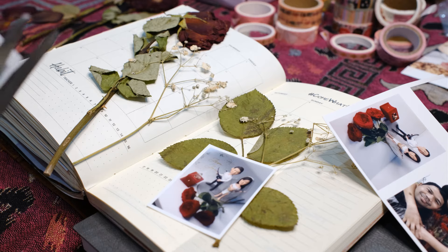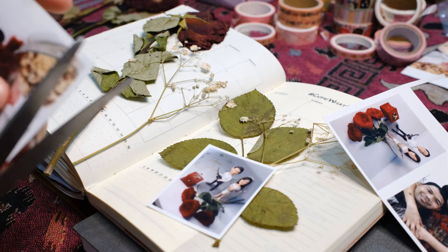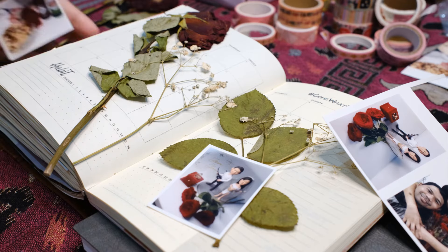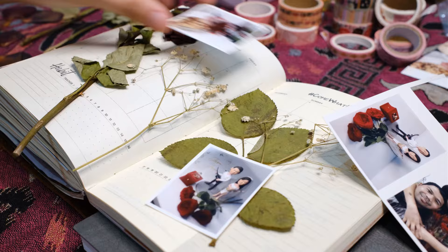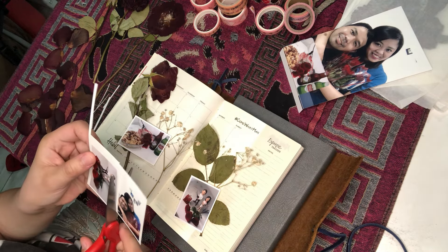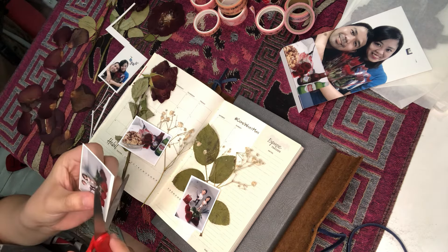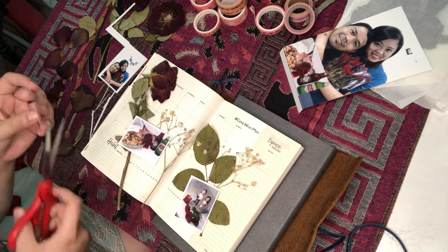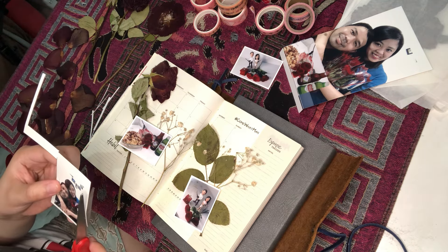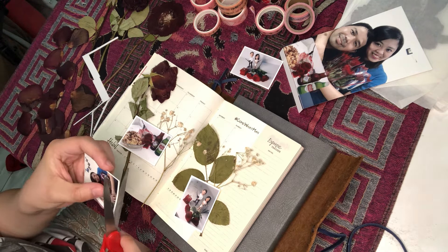Different people will have a different approach to their own scrapbooking process and might also aim at different goals altogether. At first glance, it seems that the photos we have are the reason we create layouts — whether it is digital scrapbooking on a computer, or traditionally with paper, scissors, and glue. Many tutorials will have the steps spelled out, starting with a variation of 'gather your photos' or 'choose the photo you want to scrap.' This is a very common approach, but there are exceptions.